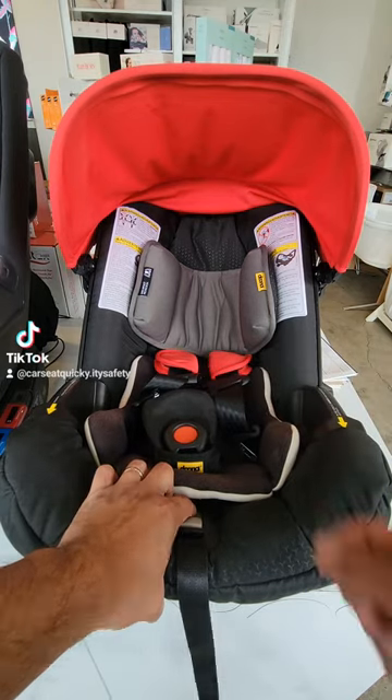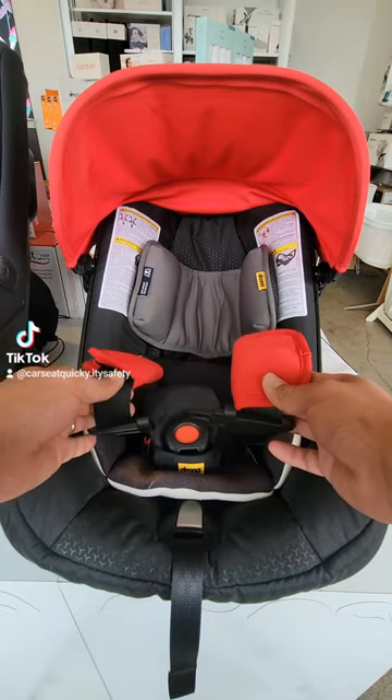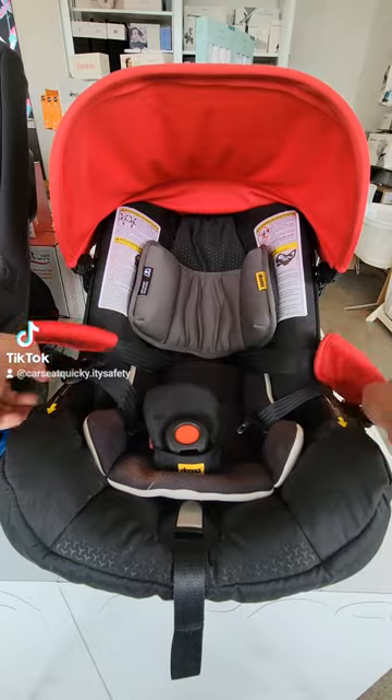To loosen the straps, you're going to hold down the gray button with one hand and pull on the shoulder straps with the other. If you loosen up one side, the other side will adjust with it. Before you put the child in the car seat, loosen the straps all the way.